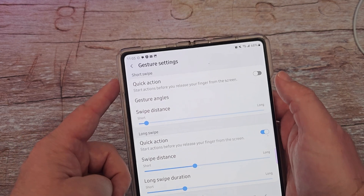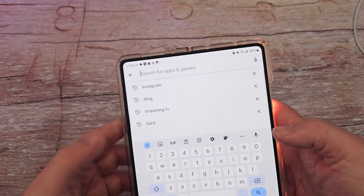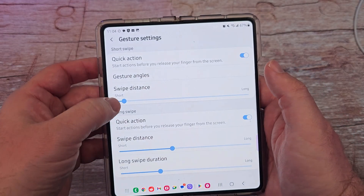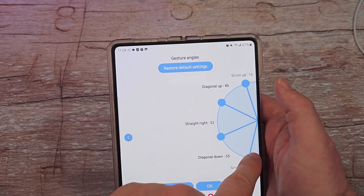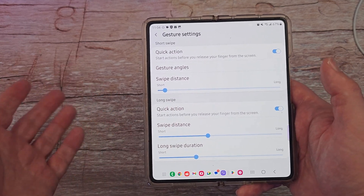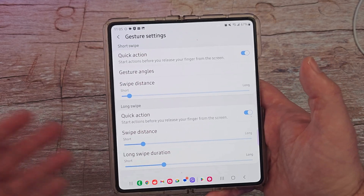In gesture settings, you can turn on quick action so it'll start the action before you even release your finger from the screen. If you want it to be faster, it will do that — even before I lift my finger it's already changing those gestures. Gesture angles: if you don't like the angles they're set at, you can move and adjust them. Maybe you want the bottom-right one to go a little further. You can change these and then hit okay or restore defaults. Swipe distance: if you don't want to swipe as far to trigger the action, you can make it shorter — or longer if you prefer.